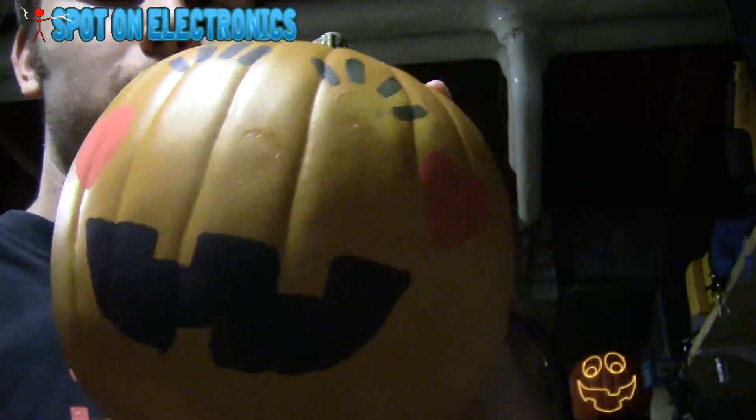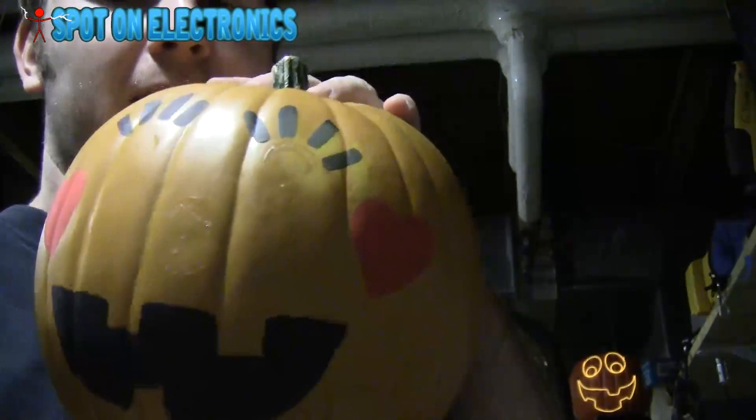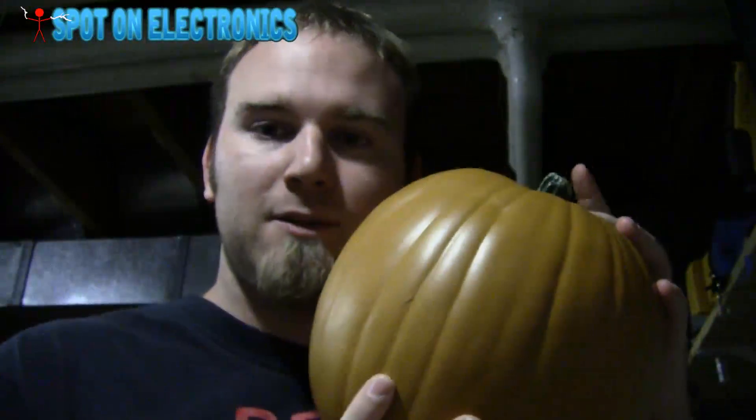Now we need to find a pumpkin. Not that one — this guy, which I kind of acquired from a preschool. Don't ask how. I'm going to turn it around and glue everything to this one.